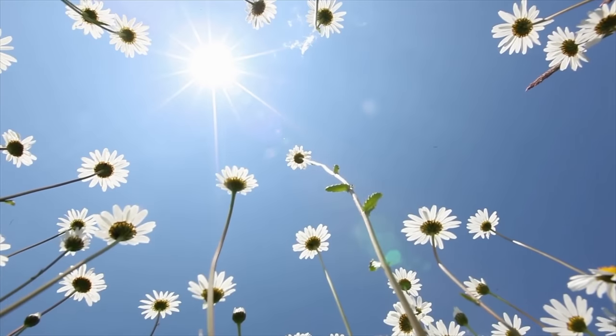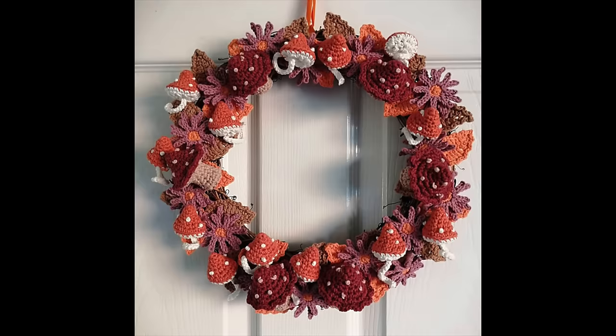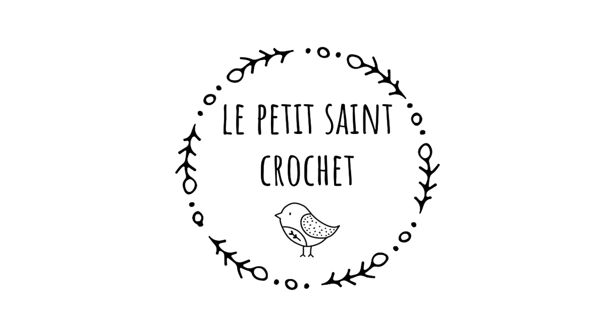I know it's still summer, but today we're going to be talking all about autumn inspired crochet projects. I have so many to share with you today and they are amazing — every single one of them. Before we get started, let me know what is your favorite thing to crochet during autumn. Hi, I'm Elise from lepetitcentcrochet.com and you're going to find links for every single one of the patterns in the description box below.